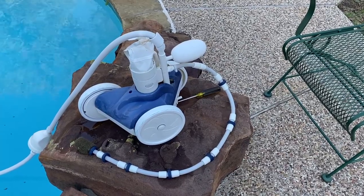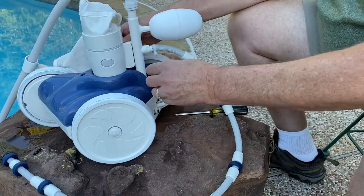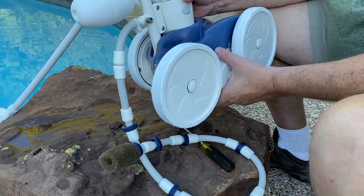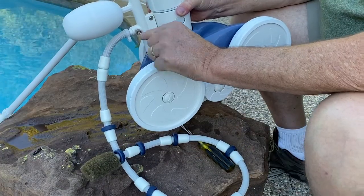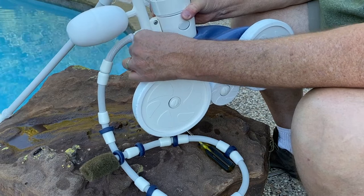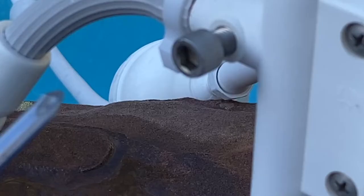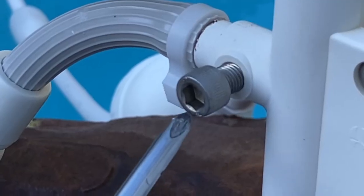To adjust that, it's real simple. To adjust your tail sweep motion, you want to turn it so you can get to this set screw right here. This set screw can be screwed in or unscrewed, depending on what is needed. To decrease the motion of the tail sweep, you would want to tighten or turn this set screw clockwise.